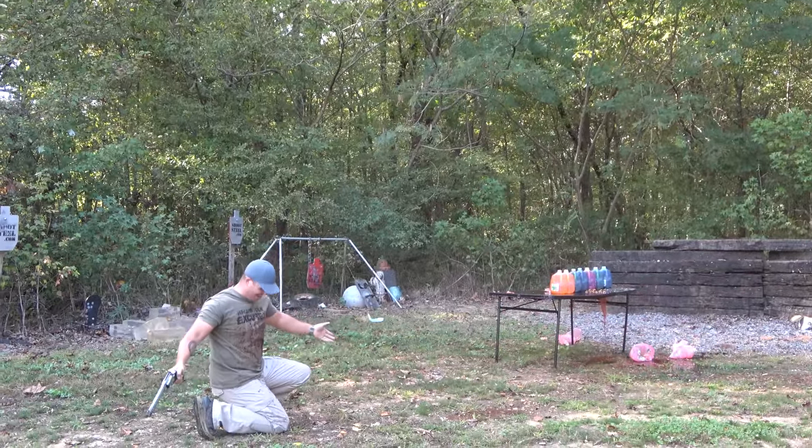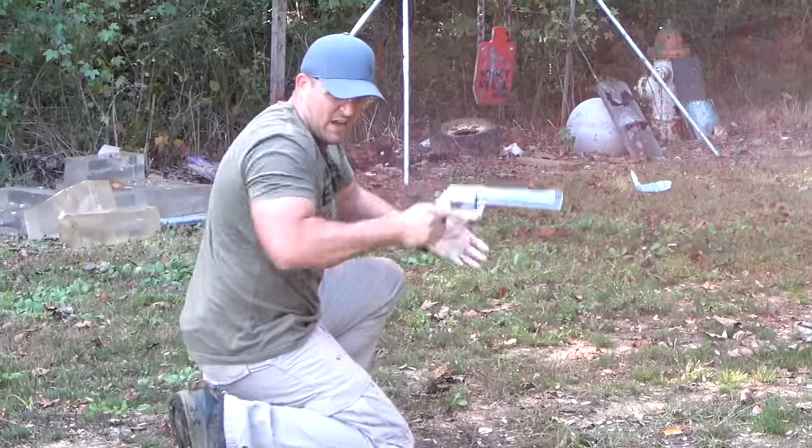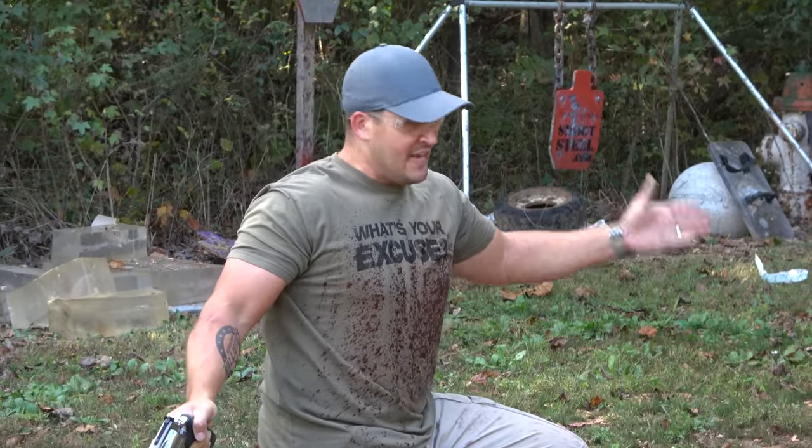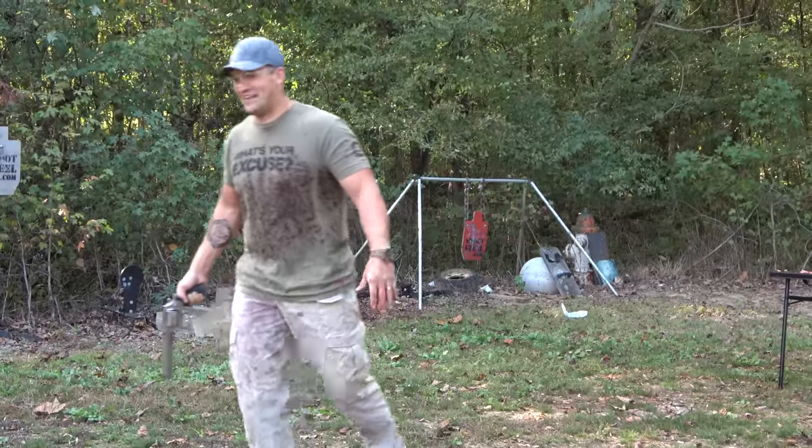Oh my gosh! Well, if the shirt wasn't ruined before, it's definitely ruined now. I feel like I'm in Grantham's video again.